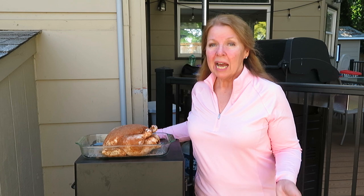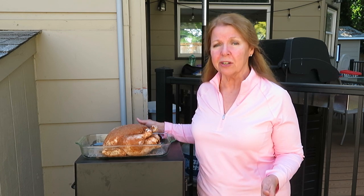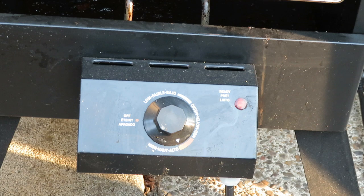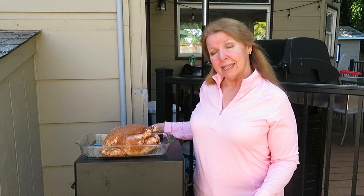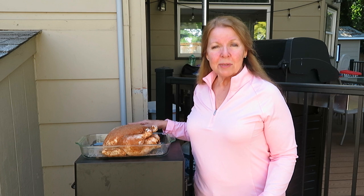Hi, it's AlaskaGranny. I'm a huge fan of Masterbuilt Smokers. I had one for many years that had a digital control on the top, but I started having problems with it so I got rid of it. I ordered a plain old analog Masterbuilt Smoker — it's less expensive, has a simple dial temperature and a thermometer on the front. It has all the components for basic smoking, and I've really been enjoying using it.